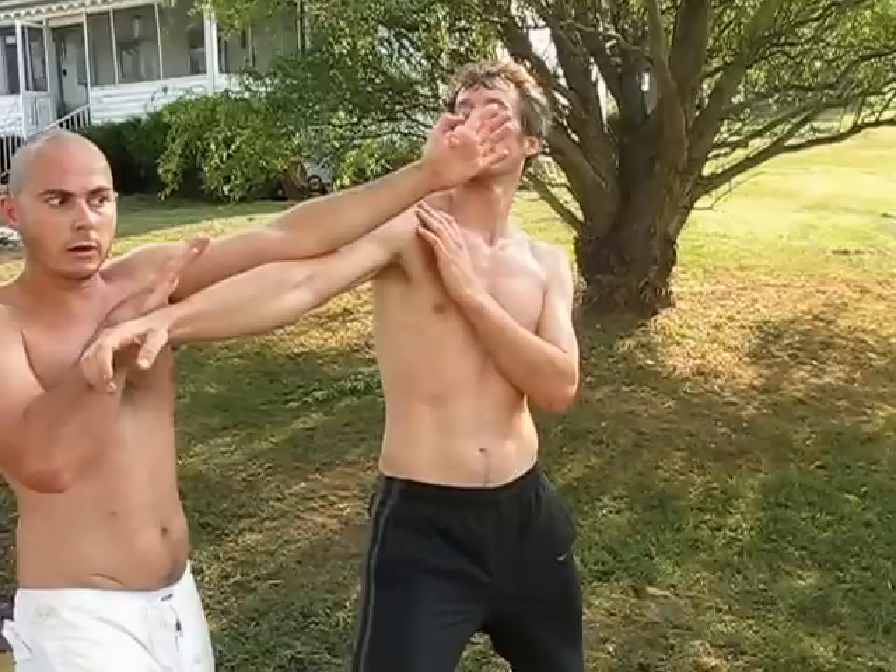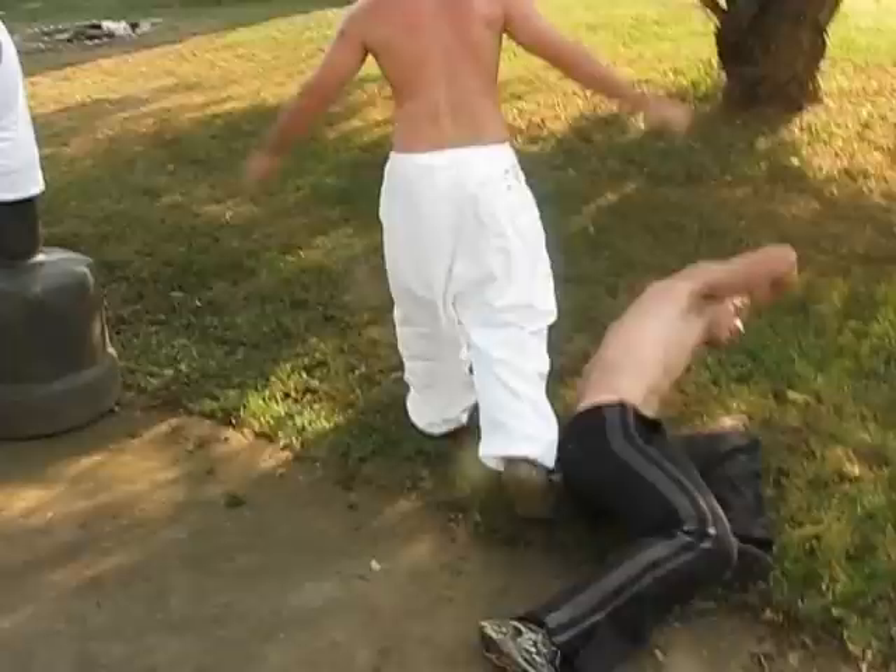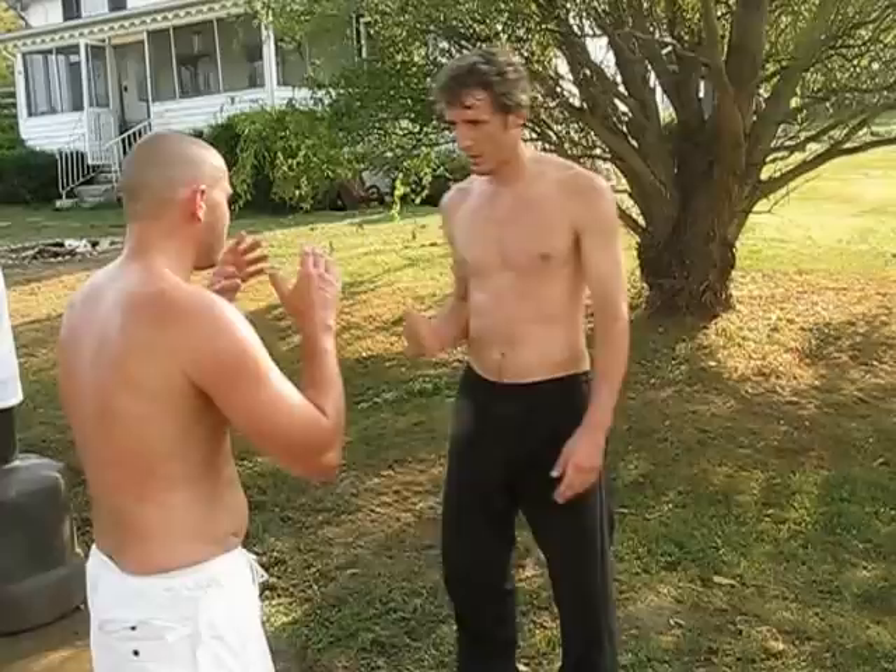As you retract your punch — because that's what you're going to be doing — you retract the punch, bring it in, slide it in, and then step behind. As long as you step behind, the guy will fall. Or you can go straight in if you want — it's just block simultaneous blocking and striking.